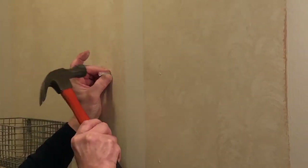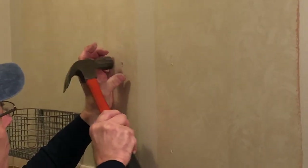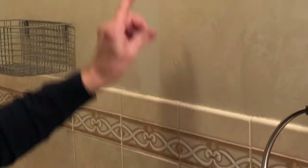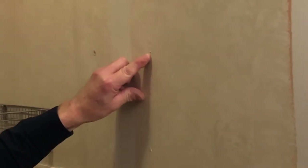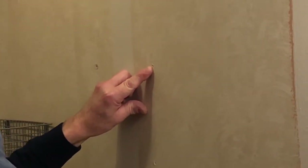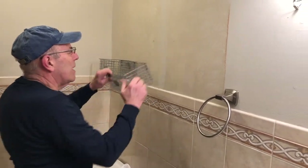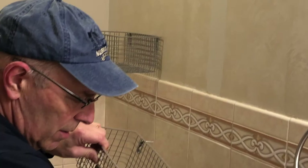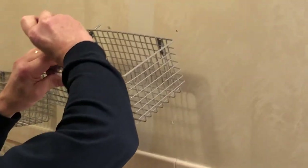We'll take our molly and put it on the wall and tap it in until this part of the molly is flush against the wall. Now remember, on the other hole there's a stud behind it so we don't need to install a molly there — we're just going to screw the screw in directly. After we have our mollies in, we're going to take our basket and install it on the wall. If we can get in here with the drill and the Phillips head bit we will, otherwise we'll do it by hand.